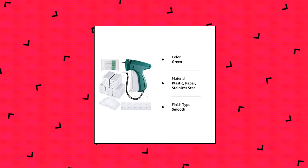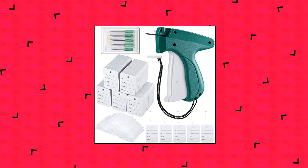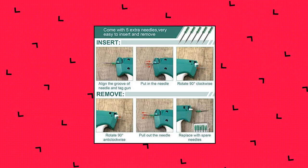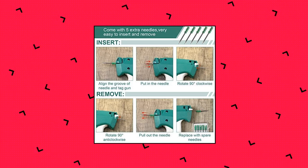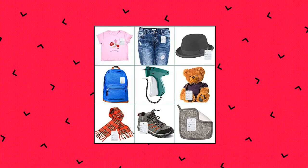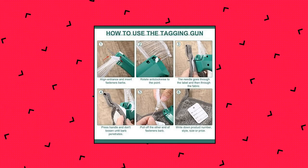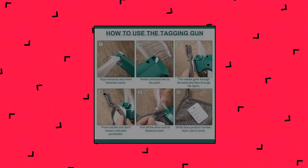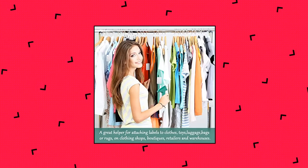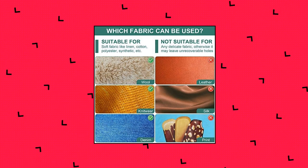6,006 pieces clothes garment tagging gun for clothing with six needles — attacher with two-inch standard plastic fastener barbs, clothing paper tag, size, name, and style labels, available in green. The package includes a clothing tagging machine, five extra needles, 5000 pieces of two-inch fastener barbs, and 1000 clothing tags. No need to plug the machine — just attach a plastic pin and press to connect the clothing label with your clothes in one minute.